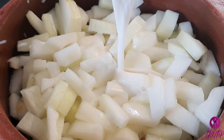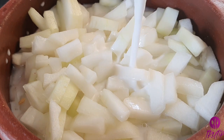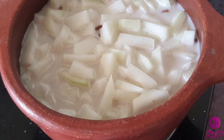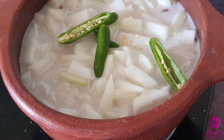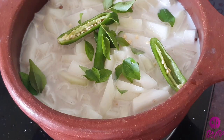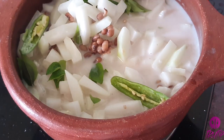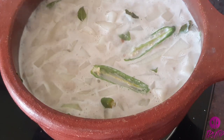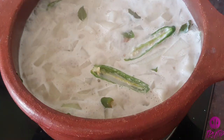Then goes in 1 cup of thin coconut milk. Switch on the flame and start cooking. Adding 2 green chilies and fresh curry leaves also. Add more green chilies as needed. We are not going to add any other spice powders. Give it a quick mix. The coconut milk, green chilies and curry leaves are the taste factors of this dish.